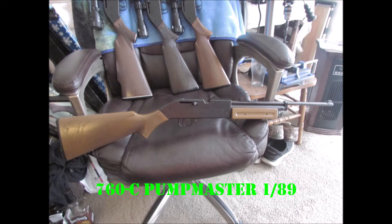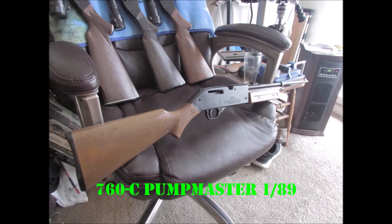And the 760C PumpMaster from January '89 here — that one needs a seal kit.